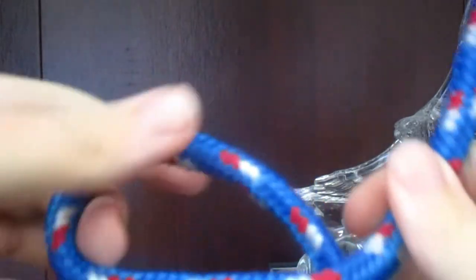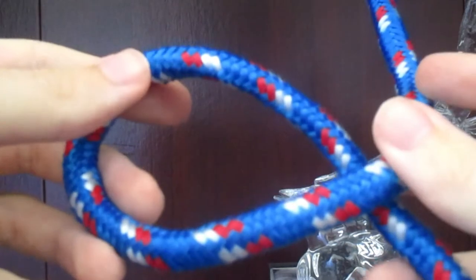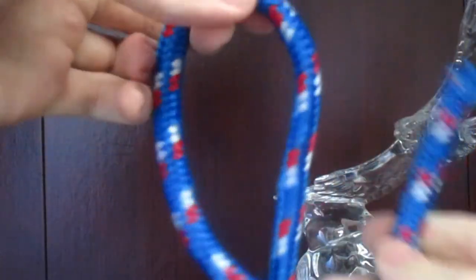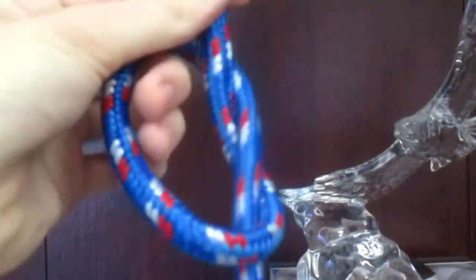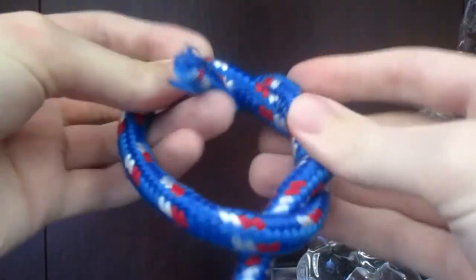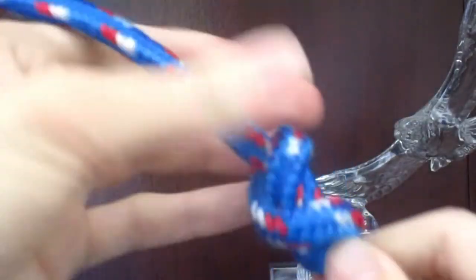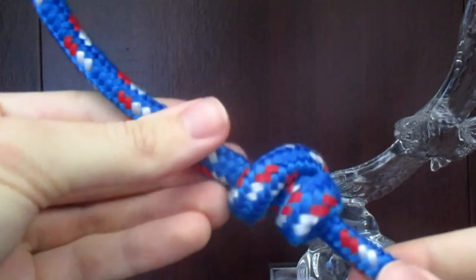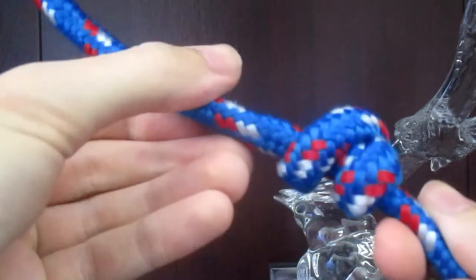The overhand knot is the basic knot to tie, but there is also the double overhand knot for something a little extra. You take the rope, tie a basic overhand knot, but before you tighten it, make one extra turn around — and that is the double overhand knot. You could do it three times for a triple, or four times for a quadruple.